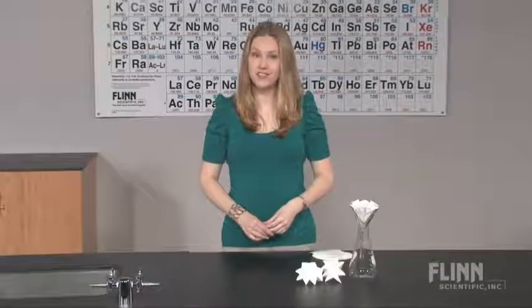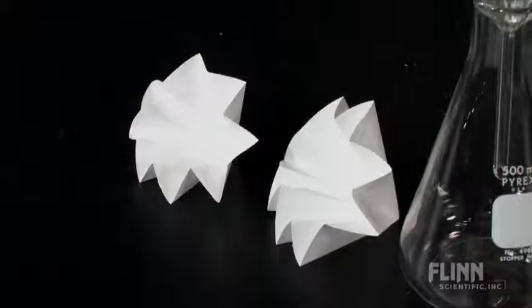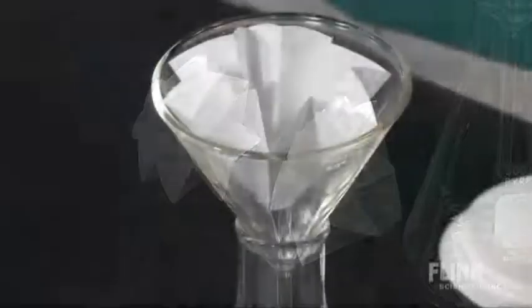Use fluted filter paper to increase the speed and efficiency of filtration when removing undissolved solid residues. Folding the filter paper in this way increases the surface area during filtration, saving you valuable time.